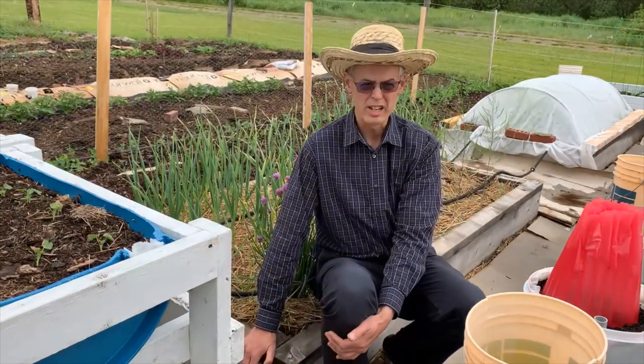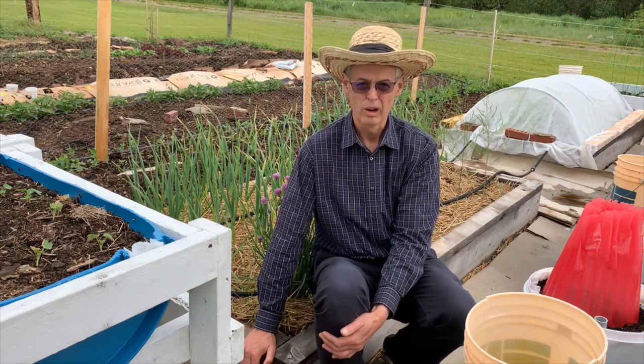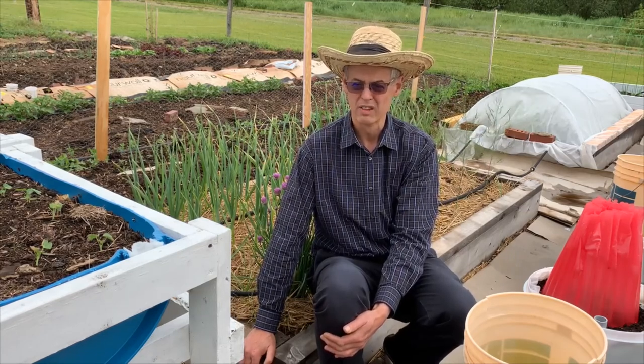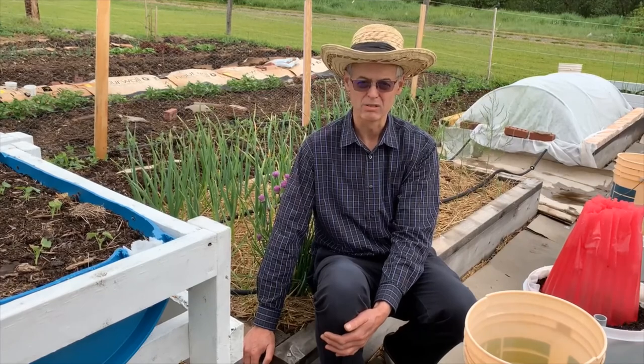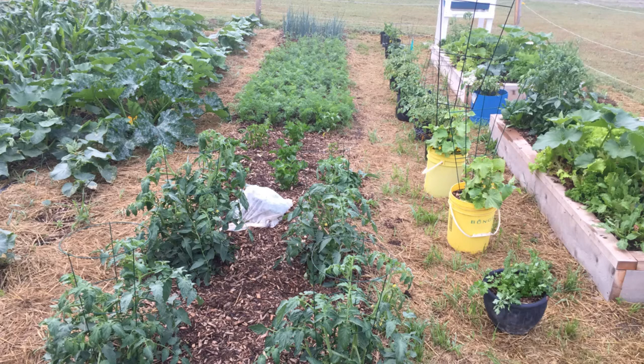So how do you start a conversation when you meet someone in aisle 7 of the grocery store? Well, if it's a fellow gardener and it's late May or early June, instead of commenting on the weather, you ask, 'Have you got your garden in yet?' And often he'll reply, 'Not yet.' And you'll say, 'Oh well, it's still early.'